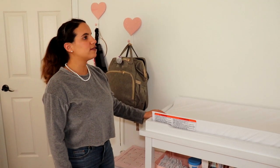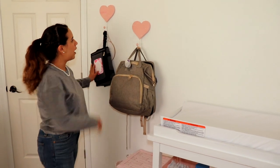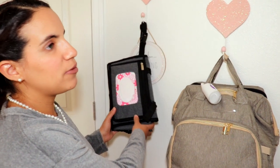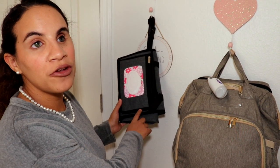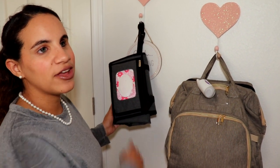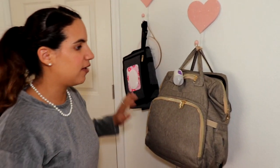Now let me show you her changing table. On this side of the room I have her diaper bag hanging, and I also have her on-the-go changing pad by Baby Fifi. I'll link it below — you can purchase it on Amazon, and if you use the code KATIESYES you get 15% off. It is so convenient, I really love it.